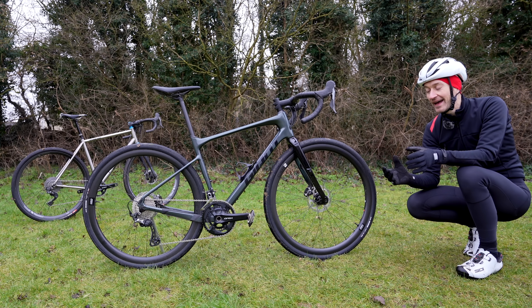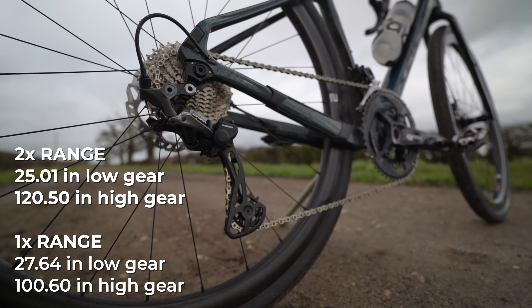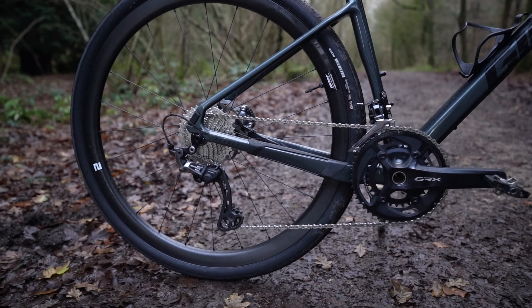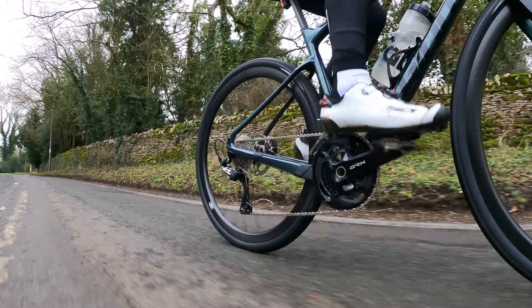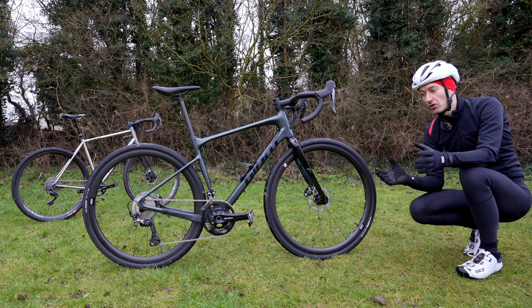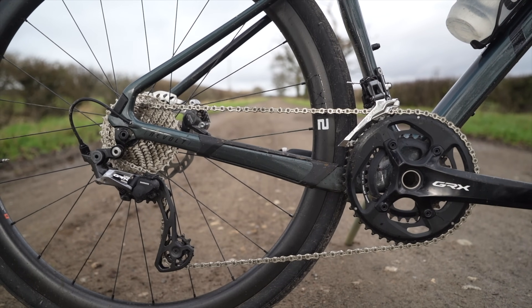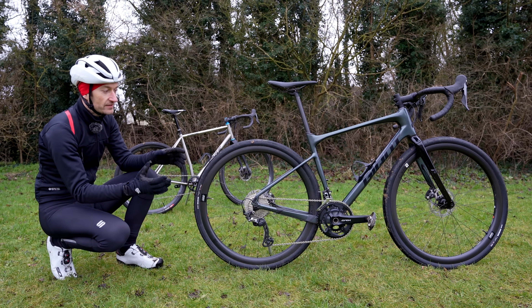Now let's look at two-by and some pros and cons. The biggest advantage compared to the one-by is that the range is bigger — an easier low gear and a higher top gear — and there are much smaller gaps between the gears. That's a big clincher for many people, especially if you're a roadie coming to the gravel bike market. It means less compromise: you can get the perfect cadence more of the time. That's good for a wide range of riding requirements, from high-speed road and gravel to really steep climbs or mountains.